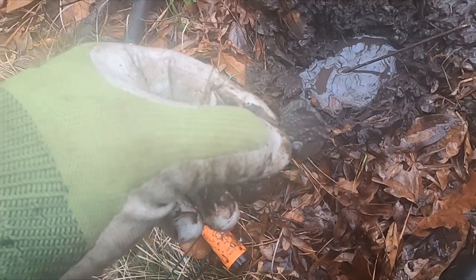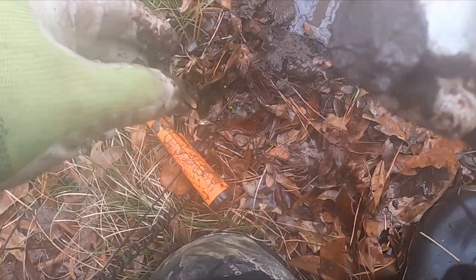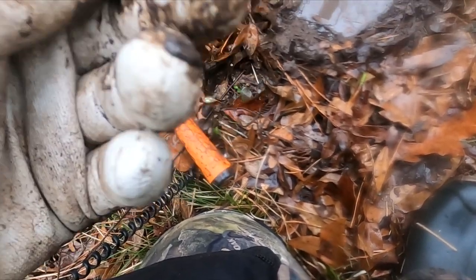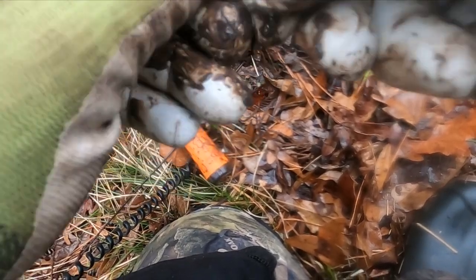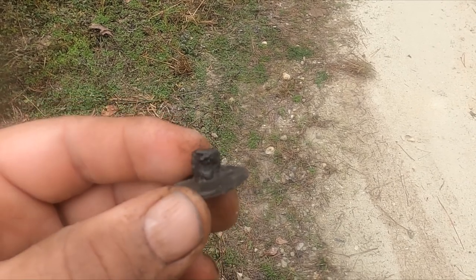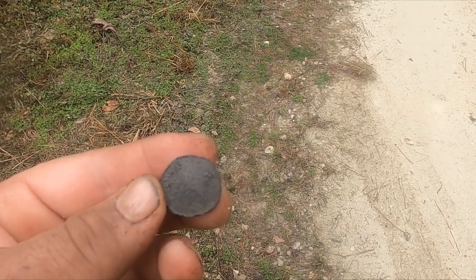Day three on this South Carolina hunt and I got something here - looks like a great big button or something. Actually I don't think that's a button; it's a great big top to a bolt or a hand-forged nail - big one. Now I got this sucker cleaned up - it's just a huge, crazy button. I don't know if you can see it, but there's just a slight flower pattern on top.